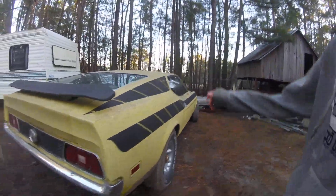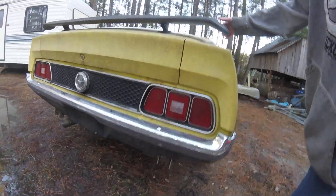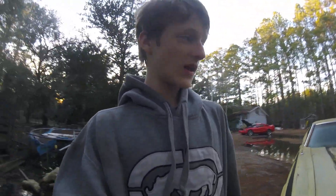Look at them beautiful headlights and taillights — so beautiful. This car has a 460 big block in it.